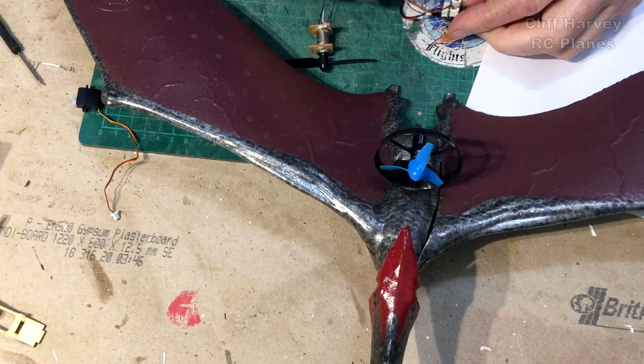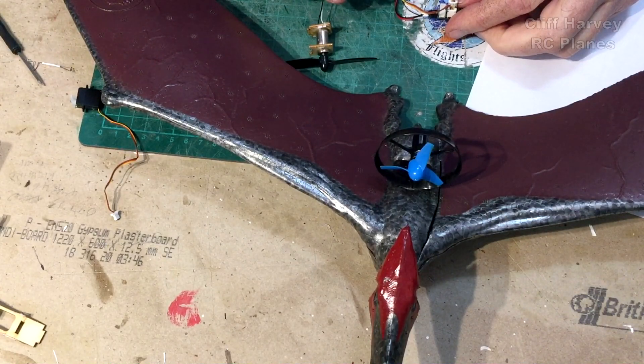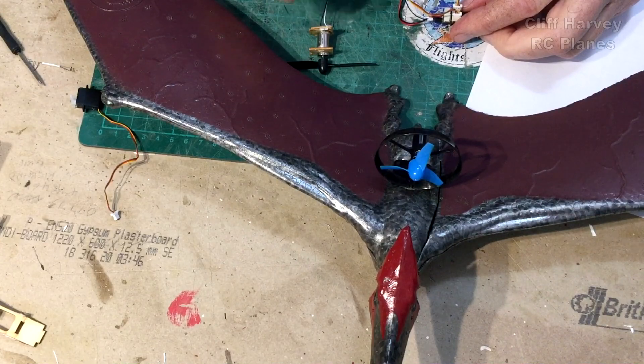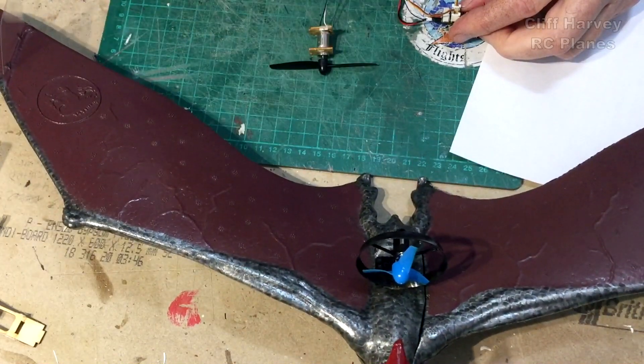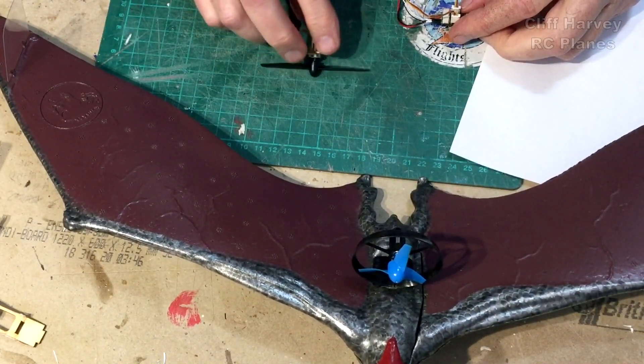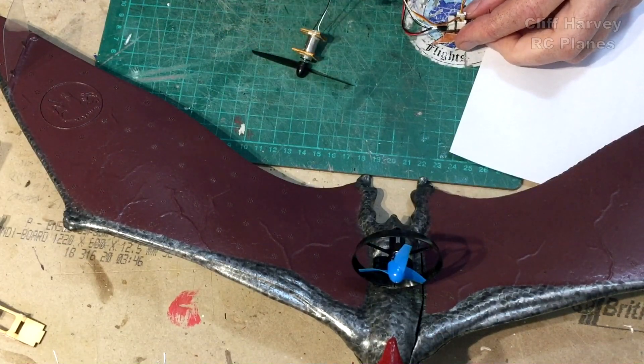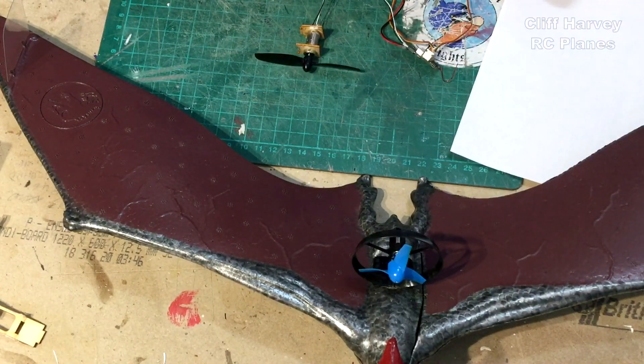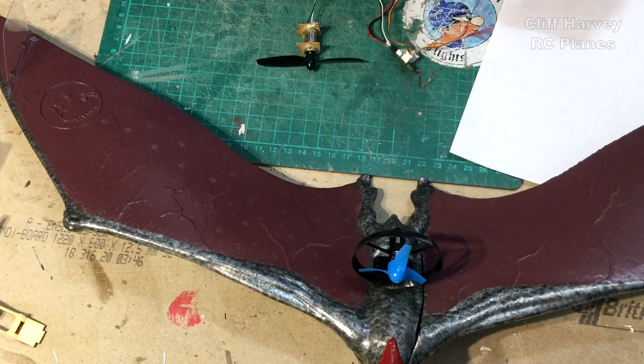Rather annoyingly I couldn't bind the receiver to my TX16S. I could get the servos working right but for the life of me I can't get the throttle working. I've been googling it and mucking about and can't get anywhere, so I've put it back on the Spectrum DX6i — everything's working. It's obviously something in the setup.